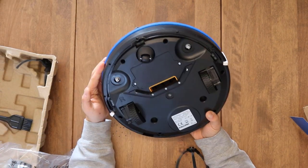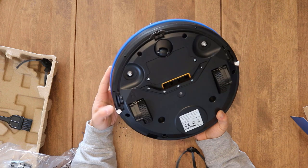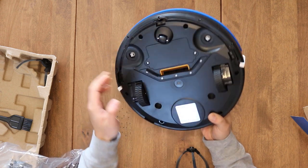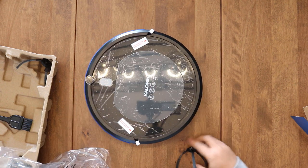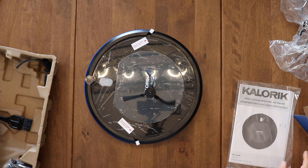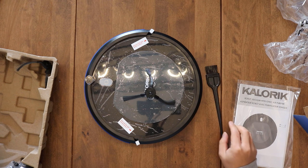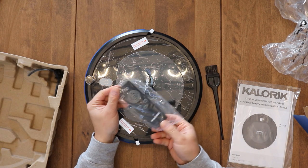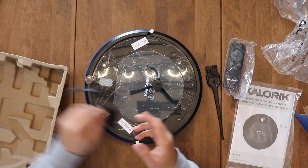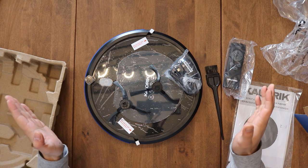This is what it looks like — it's kind of small, doesn't have any roller brushes or anything like that to pick up hair. Basically it's only good for loose dirt and loose hair; it's not going to do carpets that well. It comes with brushes, a manual, a cleaning brush to clean the vacuum itself, and the remote.